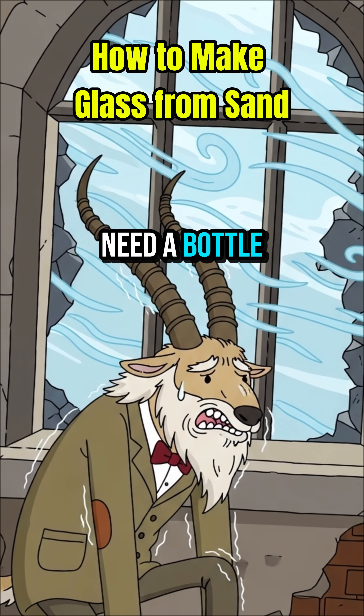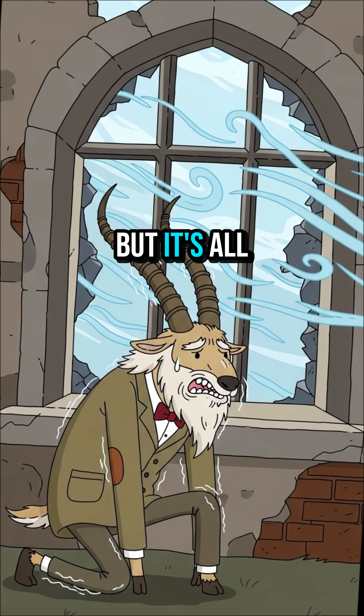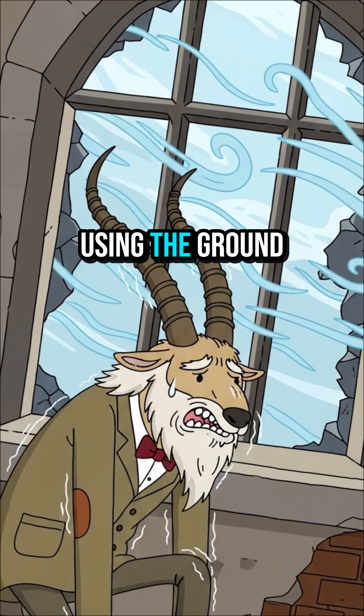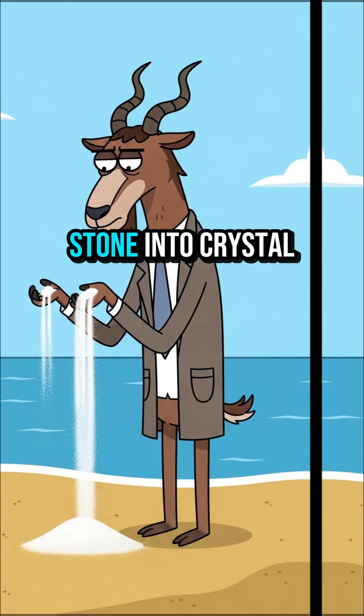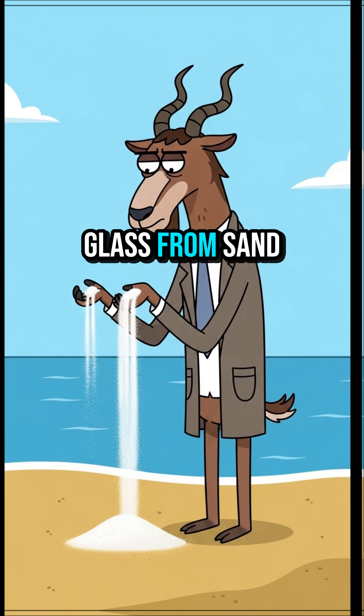Need a window? Need a bottle? In the apocalypse, glass is everywhere, but it's all broken. But you can forge it yourself, using the ground beneath your feet. Today, we're turning stone into crystal. We are making glass from sand.